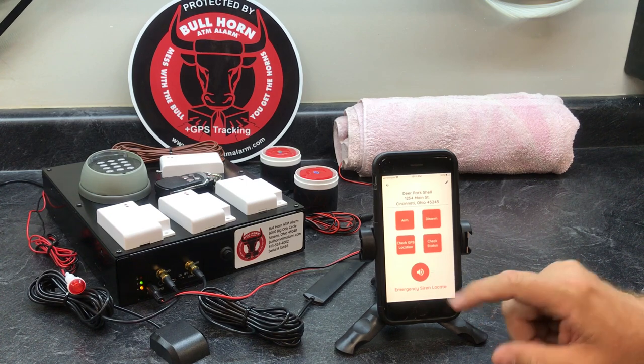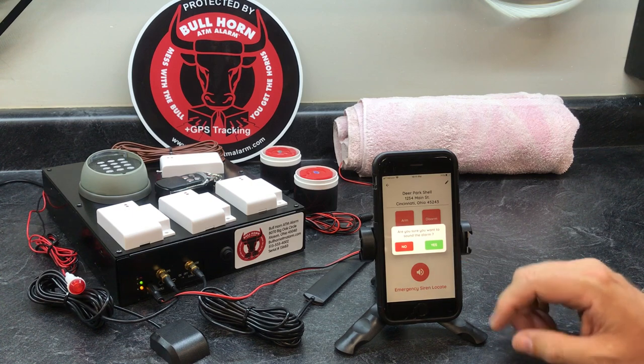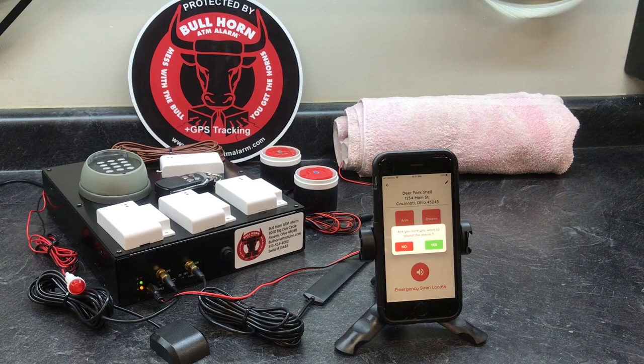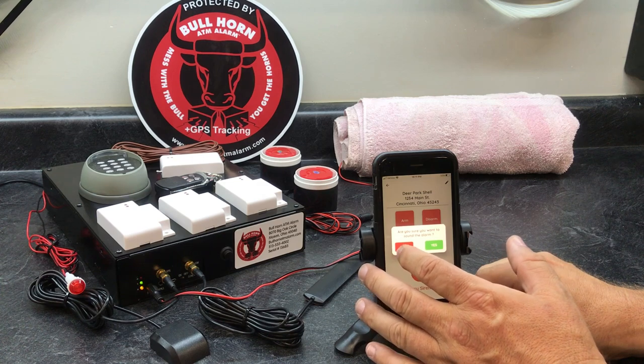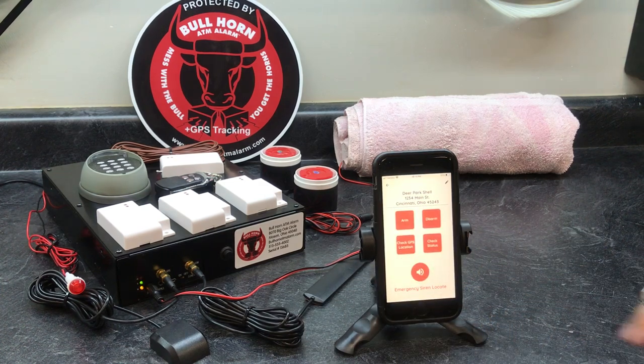Hitting the 'emergency siren locate' button is going to ask if you're sure you want to do this, because once you hit it, it's going to sound the siren for two minutes. That's useful in case the ATM is in an apartment building or somewhere and you just want to make the siren sound to help locate it.